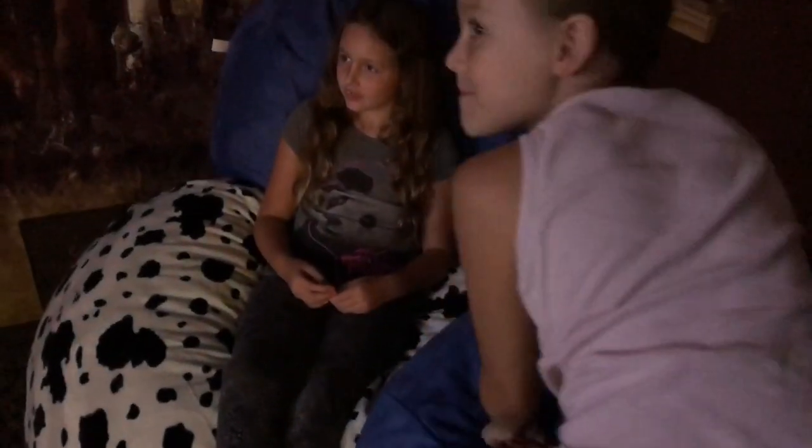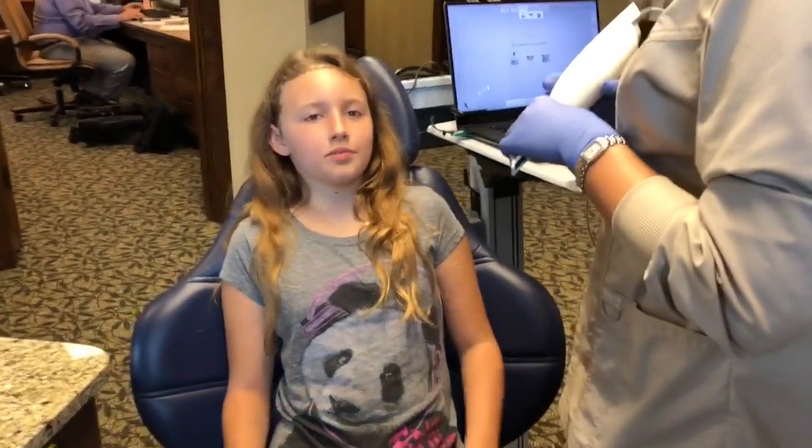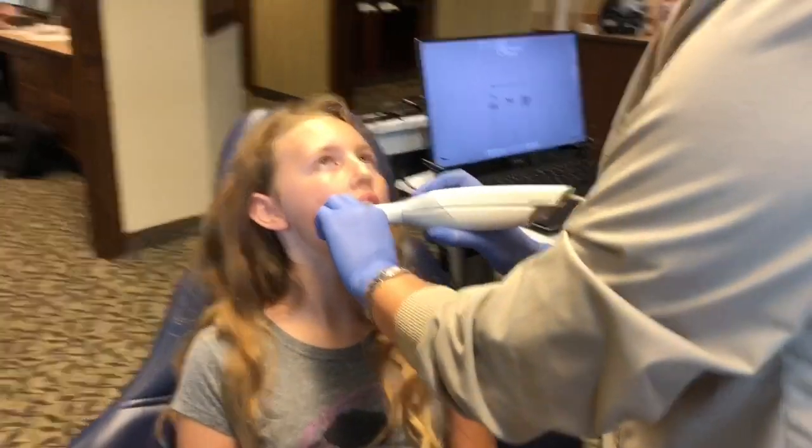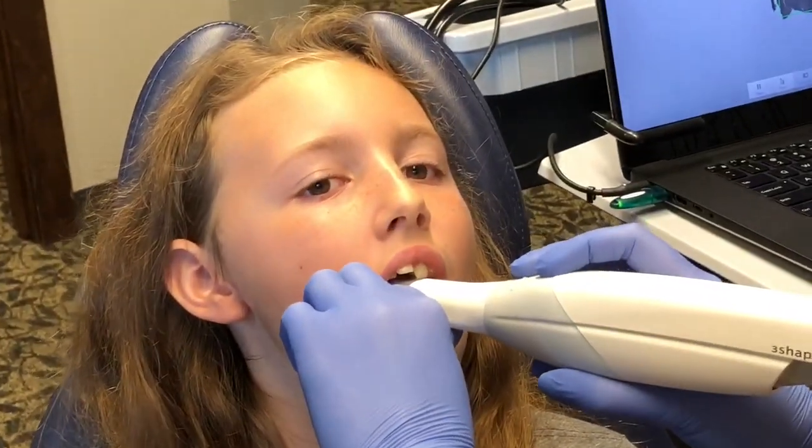We're waiting for our appointment. You ready? Okay. I'm going to stand behind somebody and stand on the bottom. Really big, girlfriend.